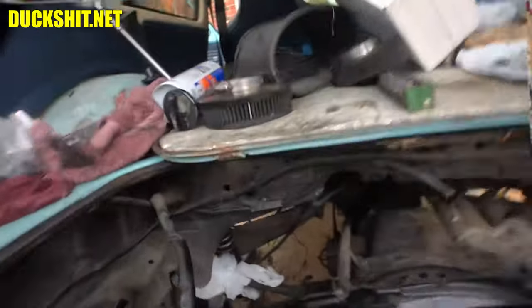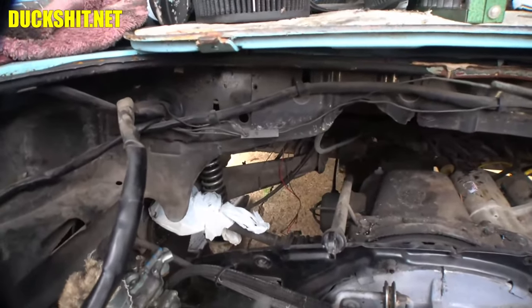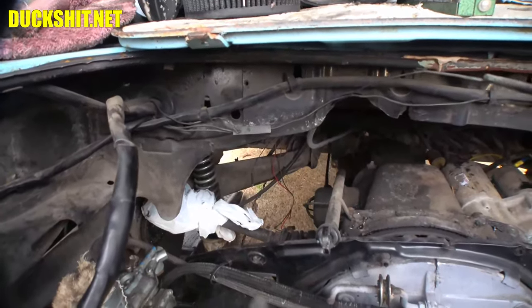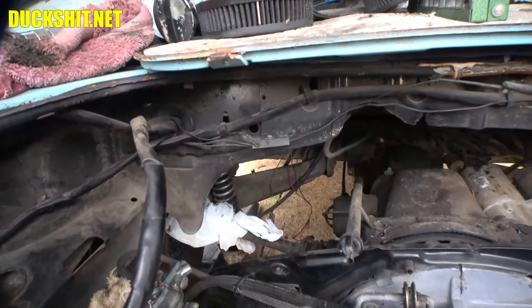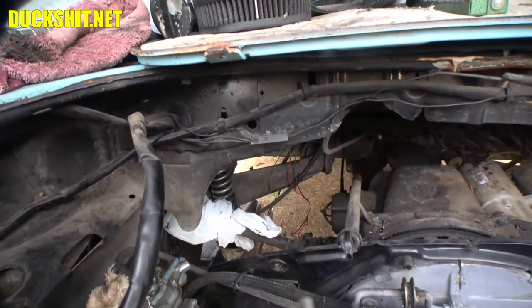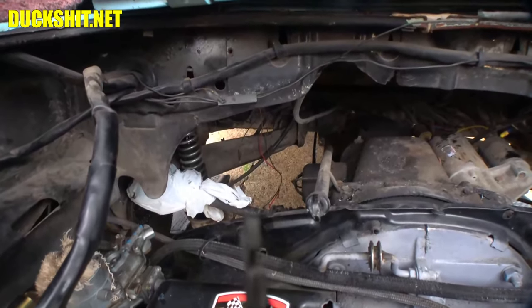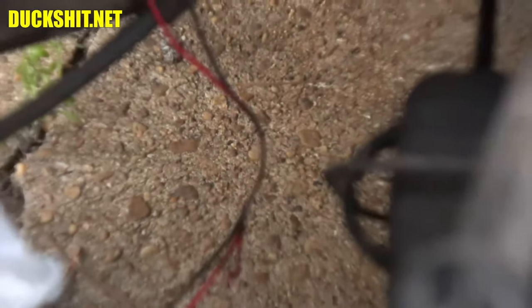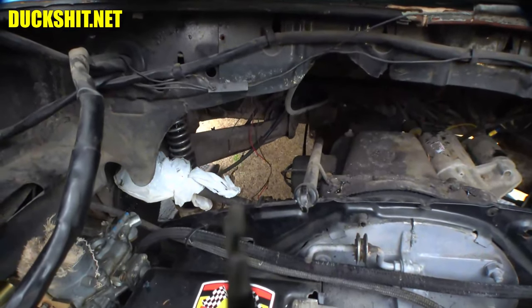I'll let the owner know about that and see what she wants to do — she'll probably want me to install it. If it's there, you kind of need to make it work, especially looking at the history of this car. The engine's going in. Those wires look a little frayed — something was rubbing on it, maybe a drive axle. Meanwhile, let's get this engine put in. Humidity's starting to come up out here so yeah, Duckman's going to start sweating.